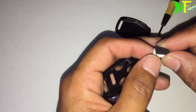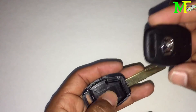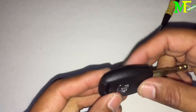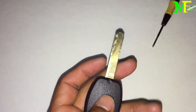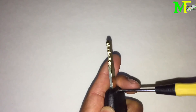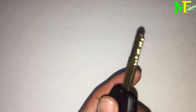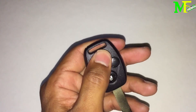Put the immobilizer in the new shell — I won't do it here because this is a brand new one with the tape still on, but you put it in, then put the cover on and put the screw back in. You should now have a new working key — buttons and all. Double-check by testing the buttons and turning on the car.